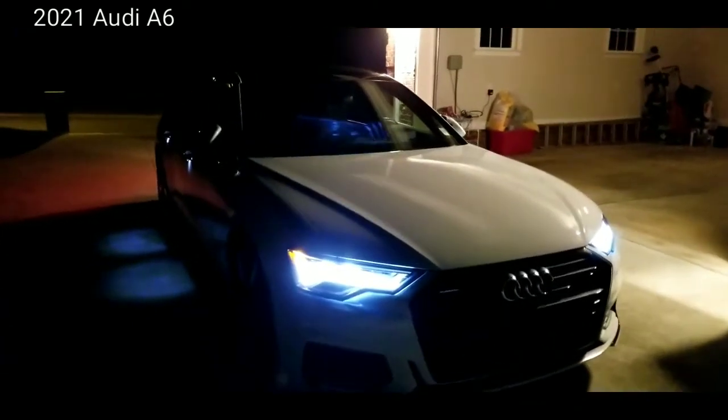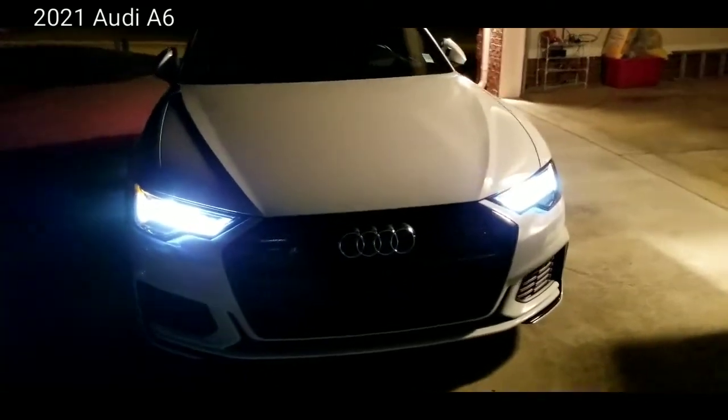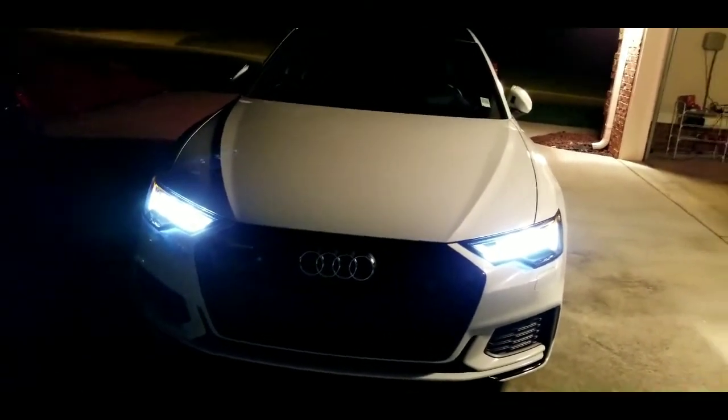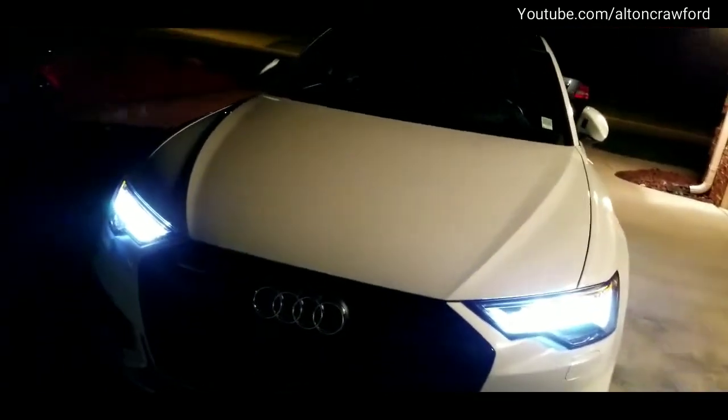2021 Audi A6 Quattro — we're going to go over exactly what you're seeing there, which is the front headlamps: LED high intensity lamps from Audi. We're going to jump inside and I'm going to show you exactly how those work in action with the high beam assist.